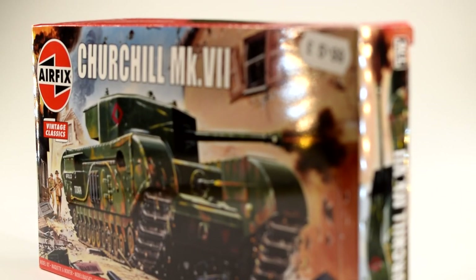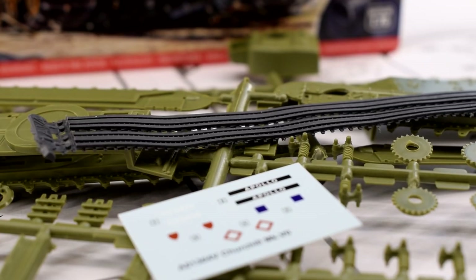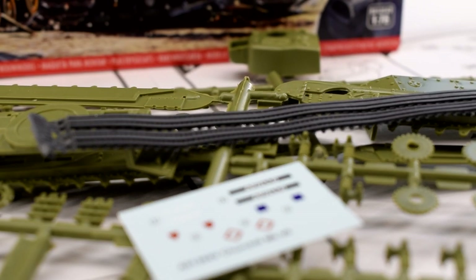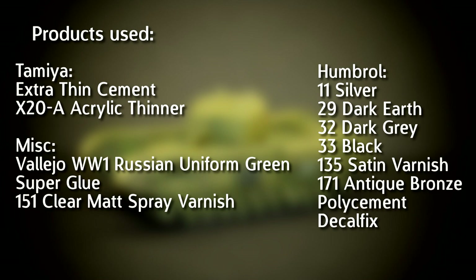If you'd like to see an unboxing review on this model, I completed one previously and the video can be found on my channel — it takes a detailed look at the contents including the instructions, sprues, and decals. For this video I'll be focusing primarily on how the kit builds up. I'll pop a full list of all the products used on screen now. Please remember that adult supervision may be required due to sharp tools and toxic paints; Airfix recommends this kit for those aged eight and older.